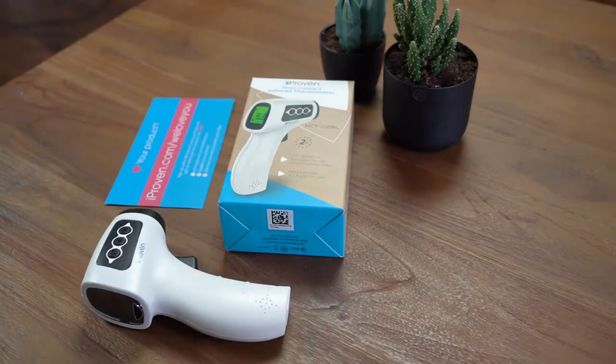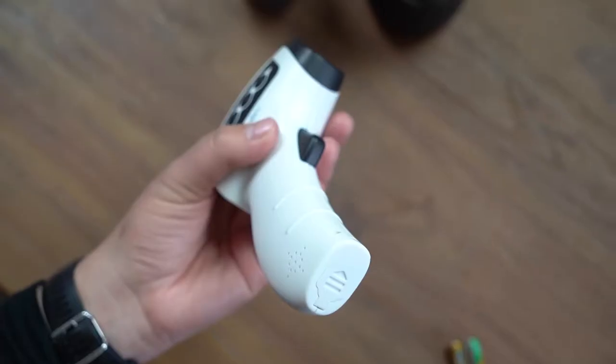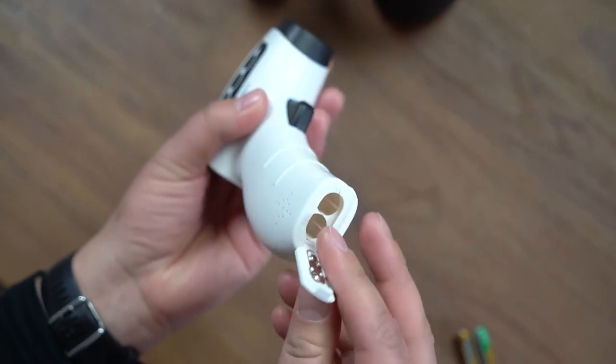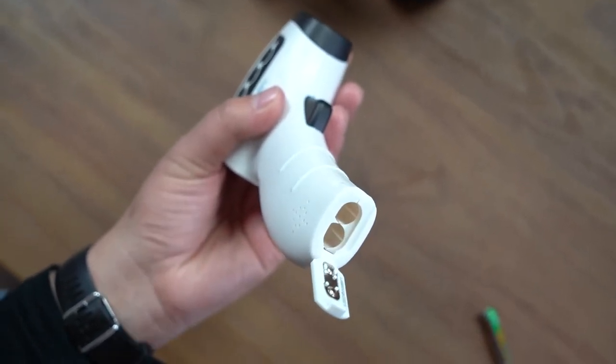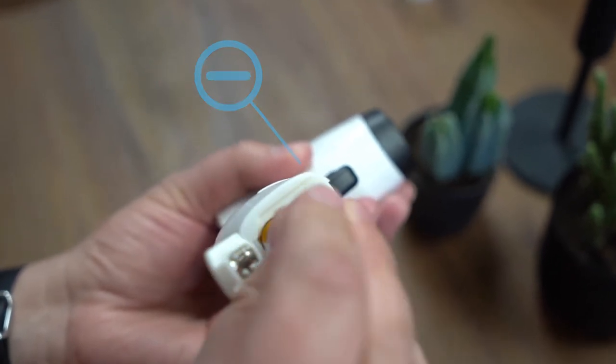With the no-touch thermometer, you'll receive a set of batteries and a user guide with clear instructions. Get the forehead thermometer ready by sliding open the battery cover, and insert the two AAA batteries according to the plus and minus.